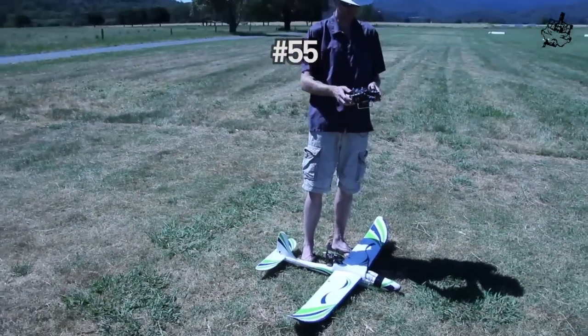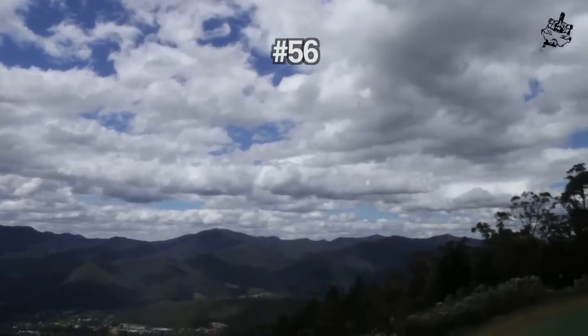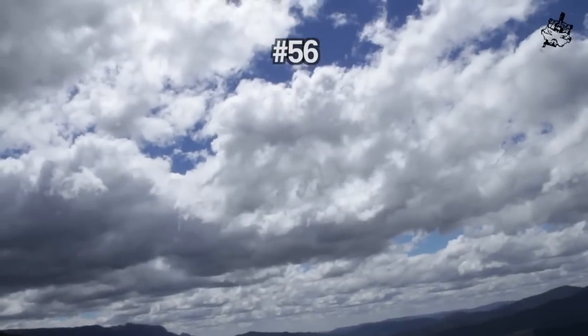That's a pretty good landing. Nice and close. Wow, I hear it.